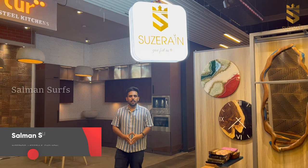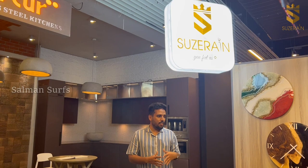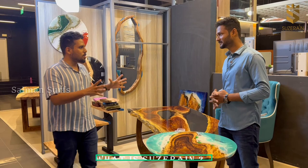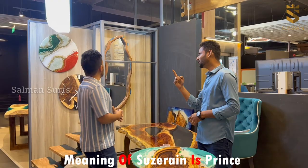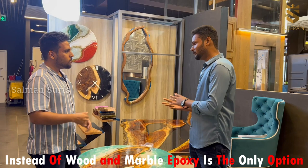So guys, last time in our video we didn't see this space and the installation wasn't complete, so we couldn't cover it. Today we have a special series about epoxy — what all things can be done, unique products, decors, furnitures, panels. We're going to meet Mr. Gautam. So Gautam, what is Suzerain, your brand name, and what is it about in terms of epoxy?